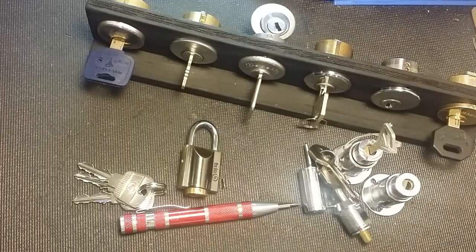What's up guys, West Coast Picks here. Today I'm doing a little bit of odds and ends - this is not gonna be a picking video. I'm gonna be talking about my naughty bucket and my pick displays.